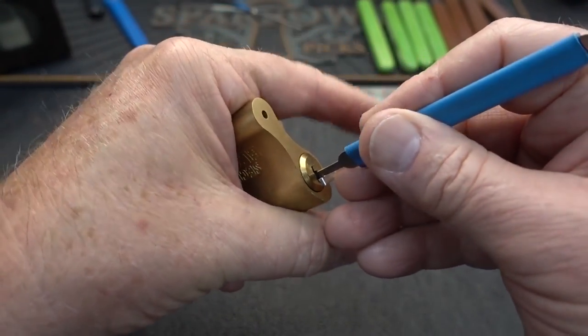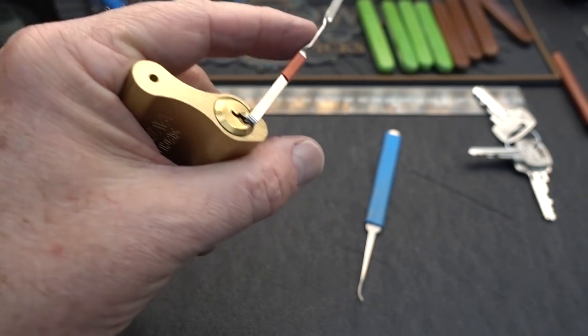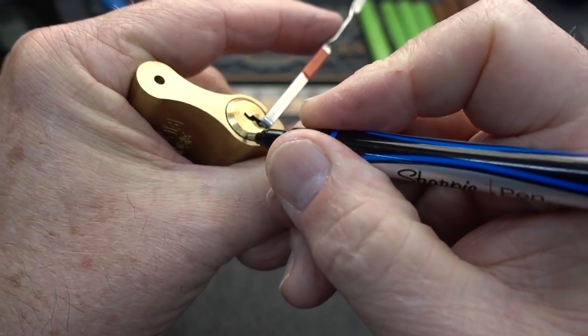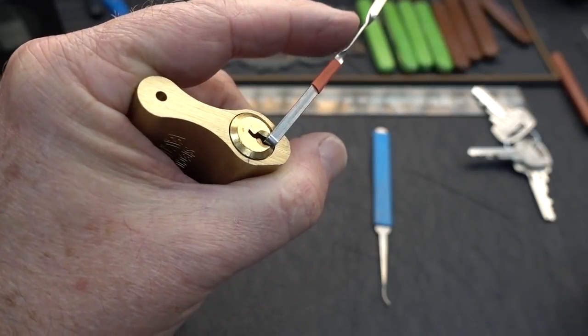I'll slide them all the way in with some light tension. Let me put a mark on here too — if I can find a decent marker, that ought to do it — just in case we get a false set. I think you can see that.